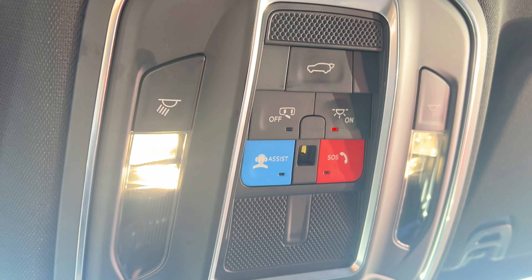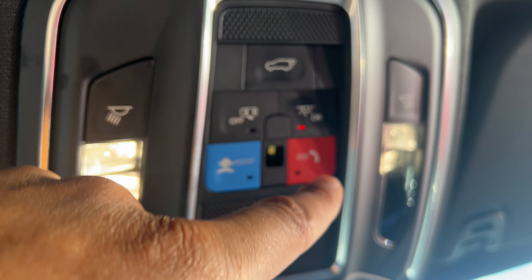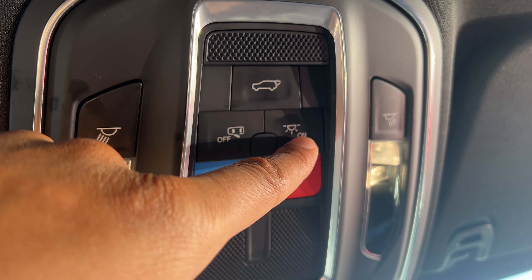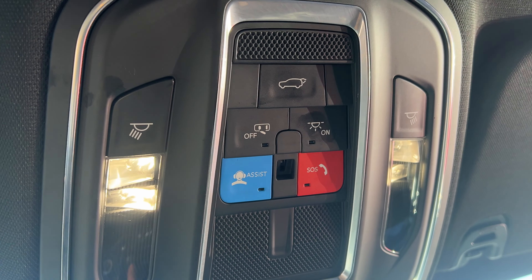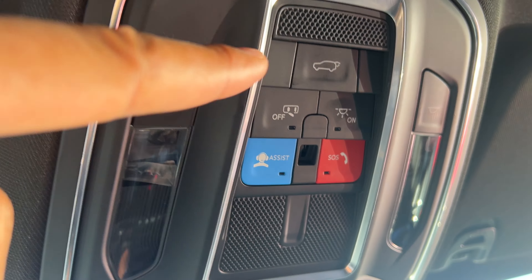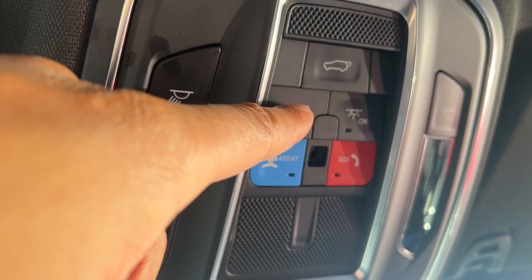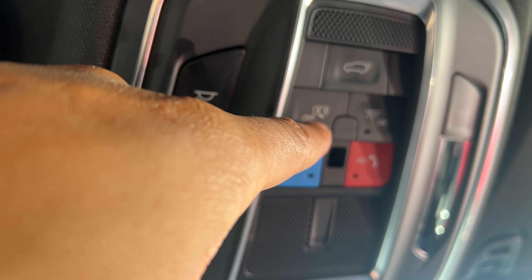It turned them on back there. So that is the on feature right here. Now what I'm going to do is go ahead and press this again, and it turns off the lights — you see they're sliding dim? They turned them off in the back as well. Now there is a door light, so when I open the door, the light will turn on unless you press this.